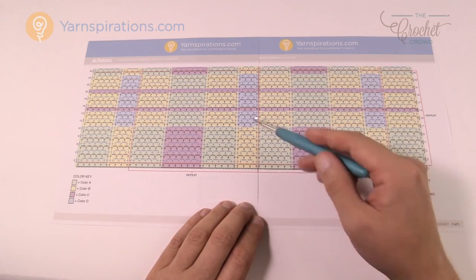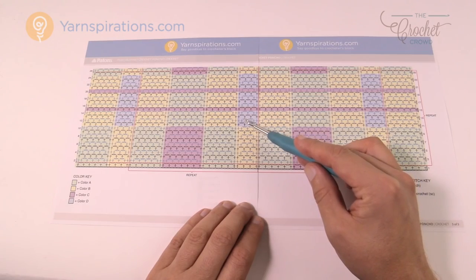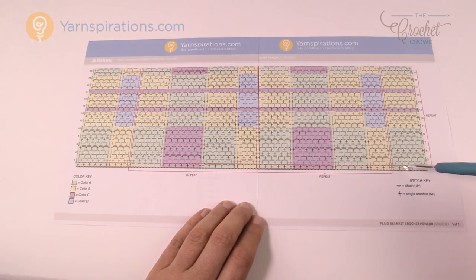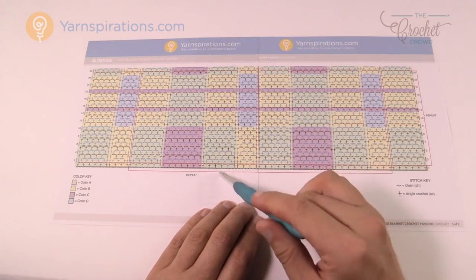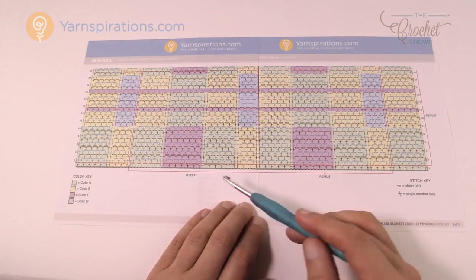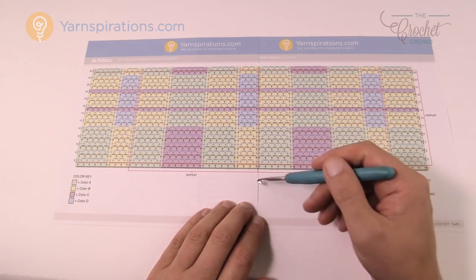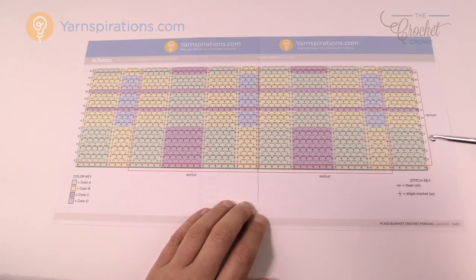You can see the pewter section in the center back of the model — the pattern tells you to do something, then repeat it, then finish. Taping the graph sections together is a great way to visualize it, but there's something else going on in this project. There's more to it than just what you're seeing right now.